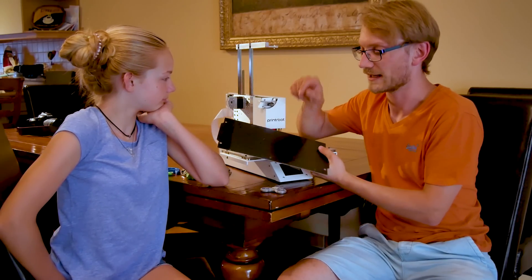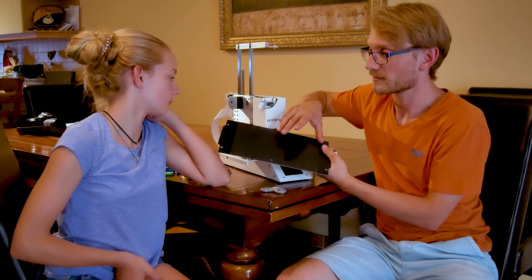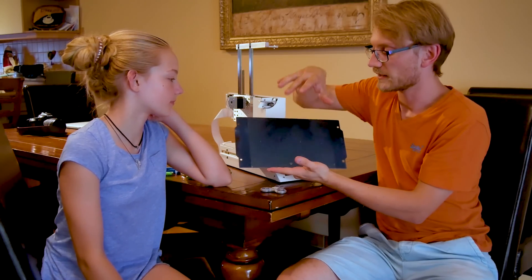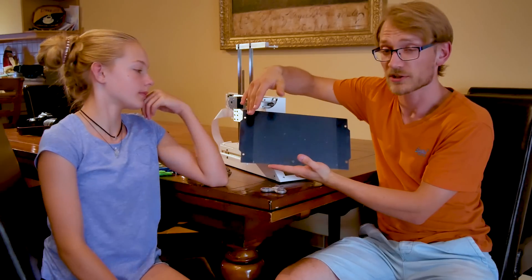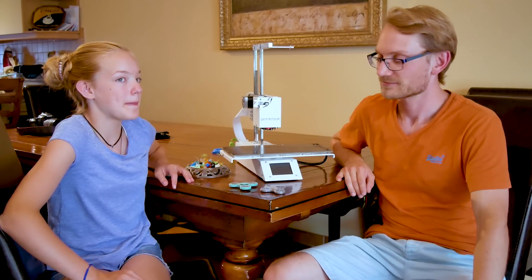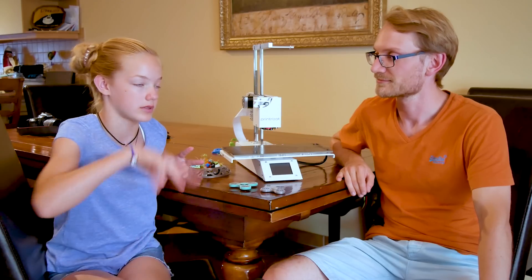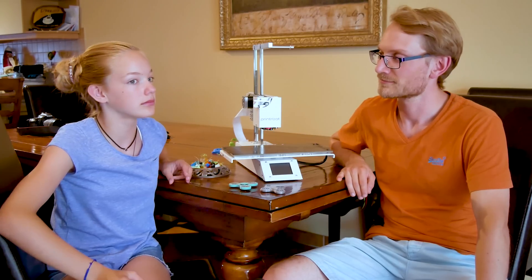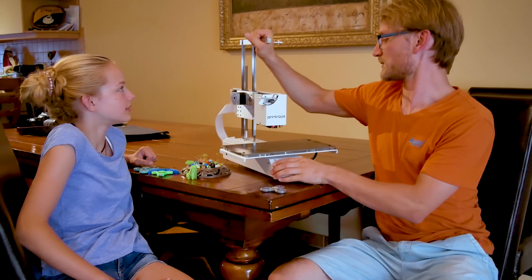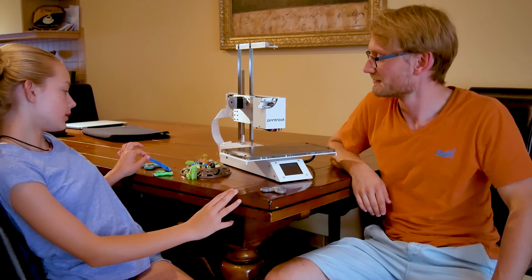The usable build area is 6x8 inches on the surface, and she actually never ran out of space. Since it's not square, if you have something that's a bit longer in one direction you can orient it accordingly. As for things she'd want the printer to do better: it sometimes takes a long time in the settings because of the download process. And as for aesthetic improvements, she'd add blue racing stripes and maybe a little tiny dolphin.